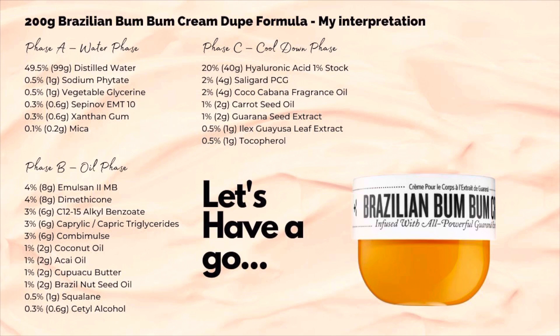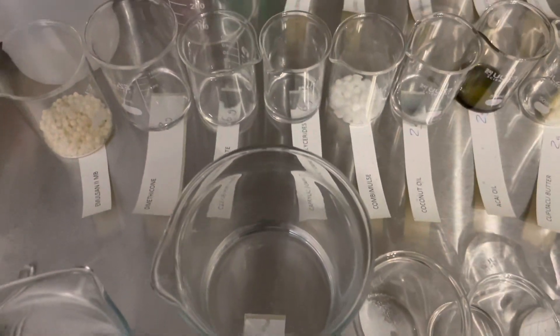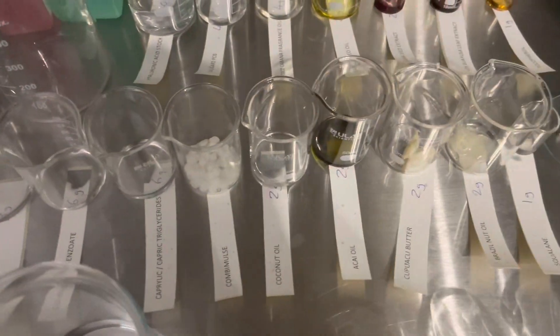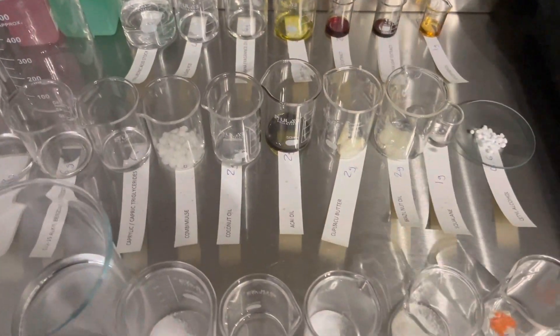Here's the formula I came up with. We'll need a pre-prepared hyaluronic acid stock — if you're unsure how to make this, go watch my video all about hyaluronic acid, linked below. I needed to get organised for this as there are so many ingredients, so I pre-weighed and labelled everything in order so that formulating went smoothly.